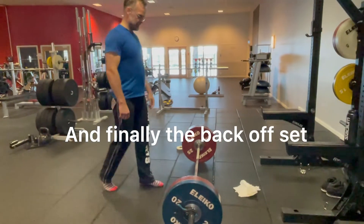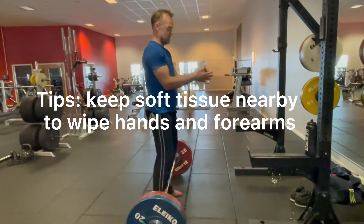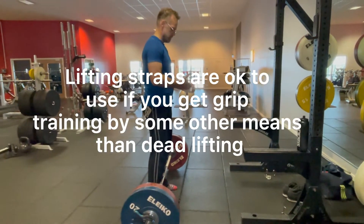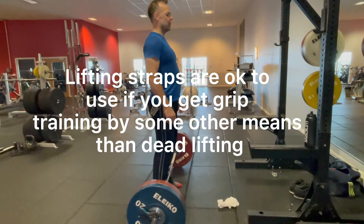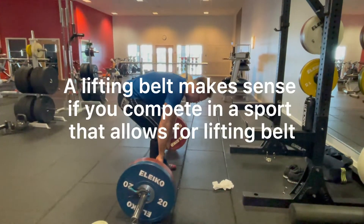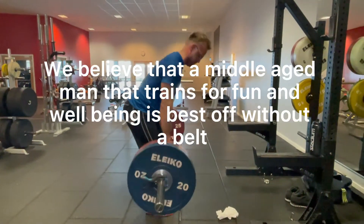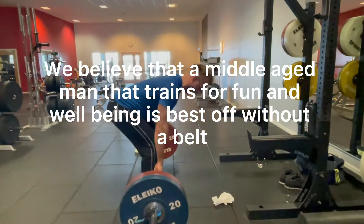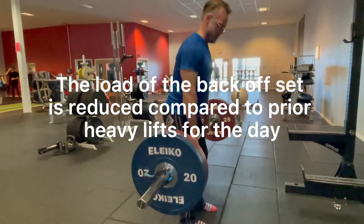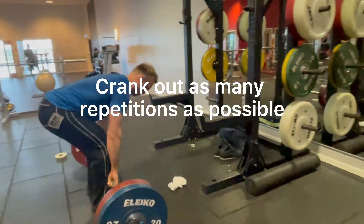And finally, the back offset. Keep soft tissue nearby to wipe hands and forearms — sweat will make the bar difficult to hold. Lifting straps are okay to use if you get grip training by some other means than deadlifting. A lifting belt makes sense if you compete in a sport that allows one, but we believe a middle-aged man training for fun and well-being is best off without a belt. The load on the back offset is reduced compared to the prior heavy lifts, so crank out as many repetitions as possible.